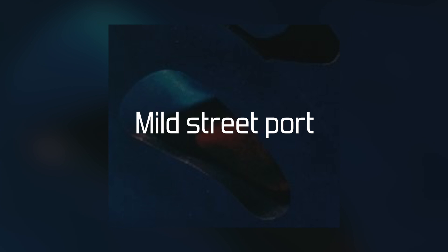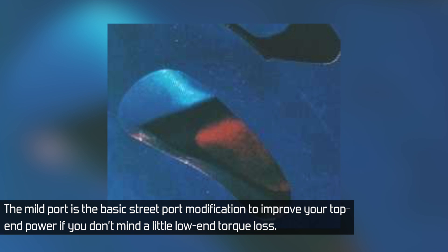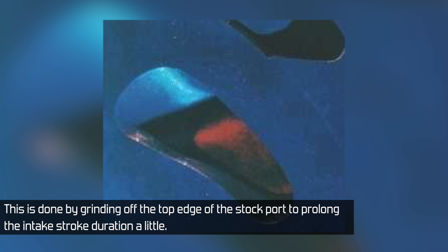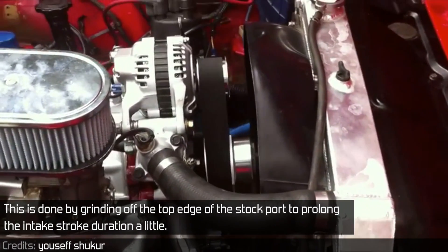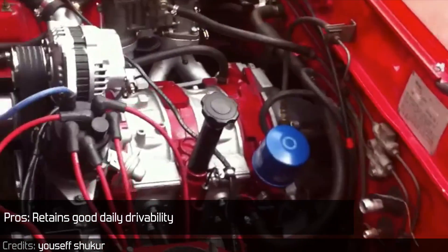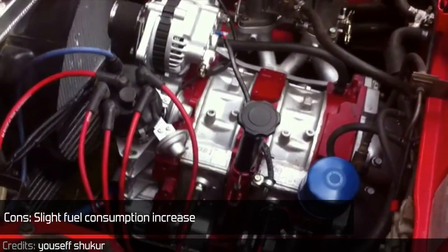The mild street port is the basic street port modification to improve your top end power if you don't mind a little low end torque loss. This is done by grinding off the top edge of the stock port to prolong the intake stroke duration a little. Power figures can reach around 200 horsepower. Pros: retains good daily drivability. Cons: slight fuel consumption increase.